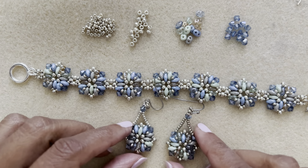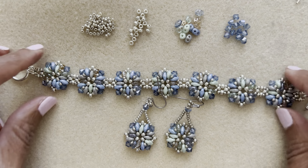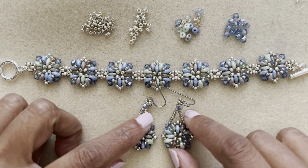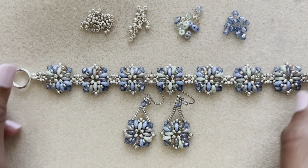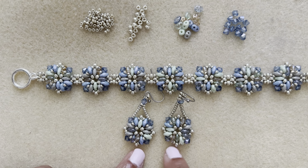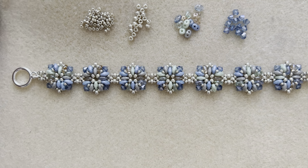Hey fellow beaders, it is JP and as promised here is the bracelet tutorial. These were the earrings I made in the previous video, now I will show you how to assemble the bracelet.